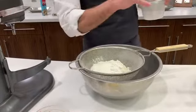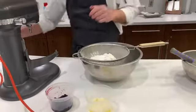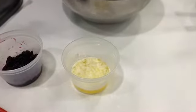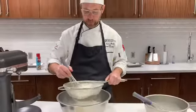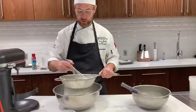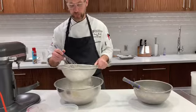With our muffin method, it always calls for a liquid fat. In this case, we're using melted butter. When we think of our biscuit method, remember that always uses a cold butter — we cut a cold butter into our flour for the biscuit method.